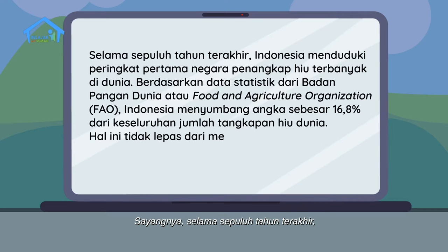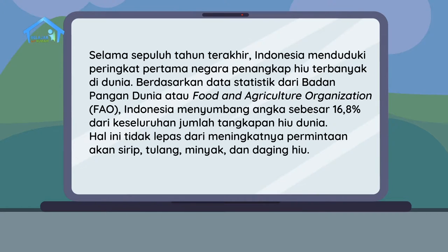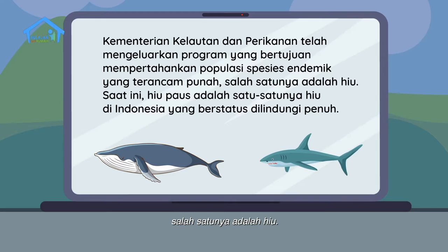Selain itu, hiu bertugas menjaga keseimbangan laut dengan cara mendeteksi dan memangsa ikan yang sakit. Itu artinya hiu berperan mencegah penyakit menyebar ke spesies lainnya. Sayangnya, selama 10 tahun terakhir, Indonesia menduduki peringkat pertama negara penangkapan hiu terbanyak di dunia. Berdasarkan data statistik dari Badan Pangan Dunia atau Food and Agriculture Organization (FAO), Indonesia menyumbang angka sebesar 16,8% dari keseluruhan jumlah tangkapan hiu di dunia. Hal ini tidak terlepas dari meningkatnya permintaan akan sirip, tulang, minyak, dan daging hiu.